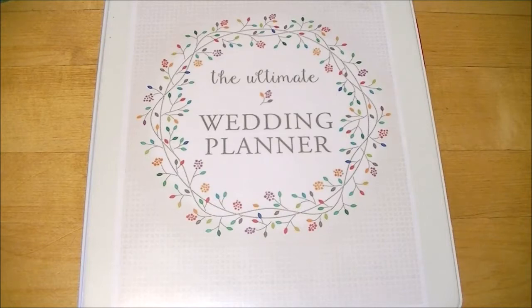Hey guys, as promised I'm going to be sharing with you my DIY wedding planner — how to create your own wedding binder very affordably, instead of buying expensive pre-made ones from the store. Those are expensive to begin with, and they might have sheets you don't need. For instance, our ceremony is at our church and our officiant is our pastor, so we don't need planning sheets for that.